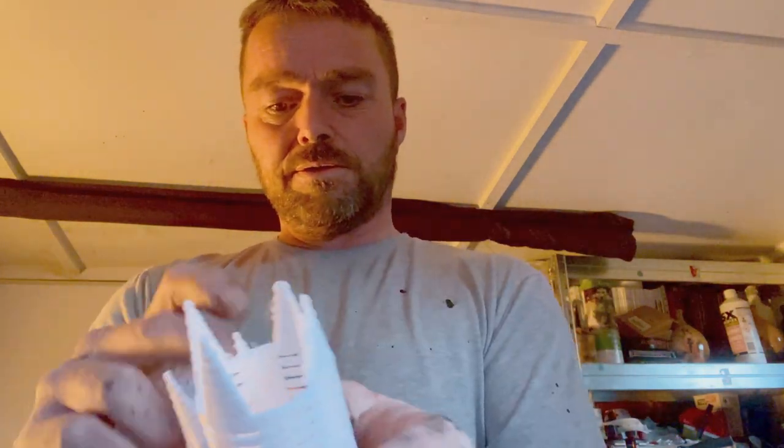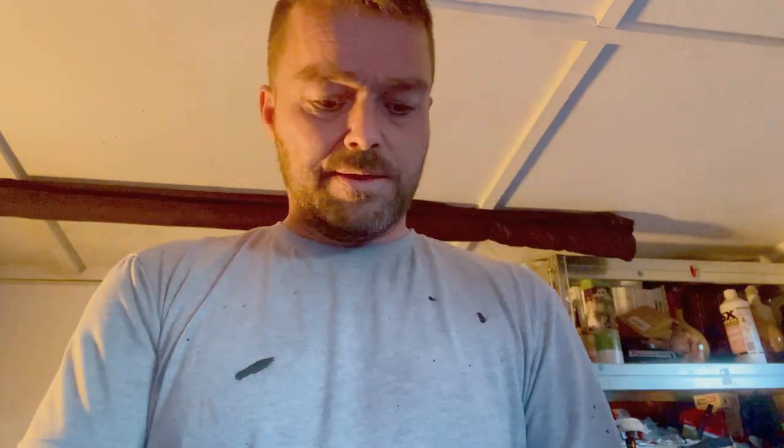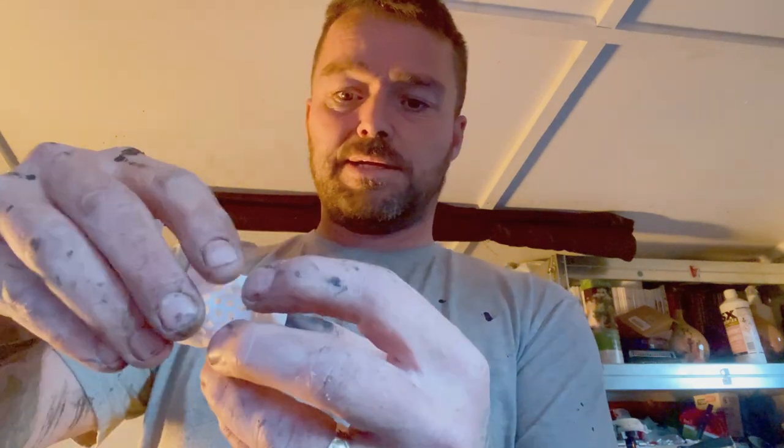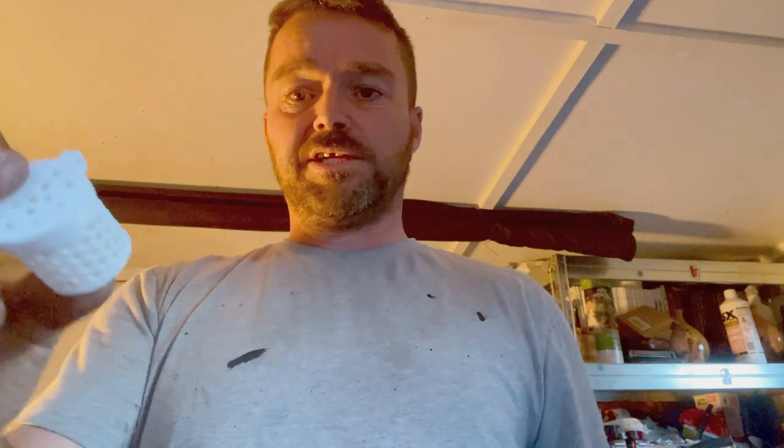3D printed fertilizer pots - I've done a few of them, and I've started doing the ones with the lids. Got the design from Thingiverse, so they're free for nothing. Just keep setting them away while I'm busy and on.